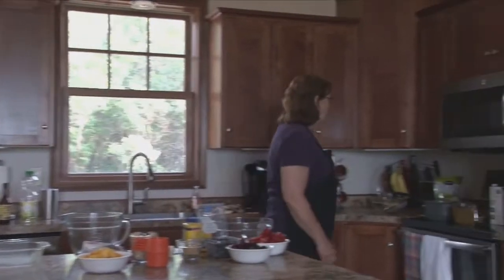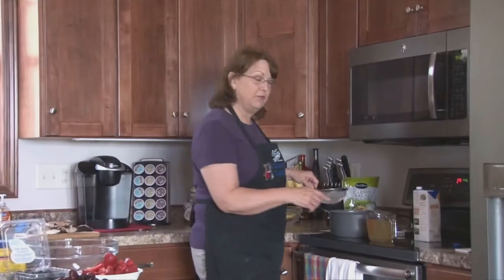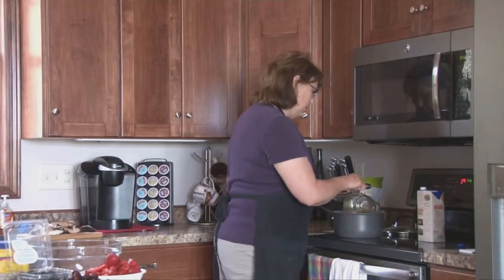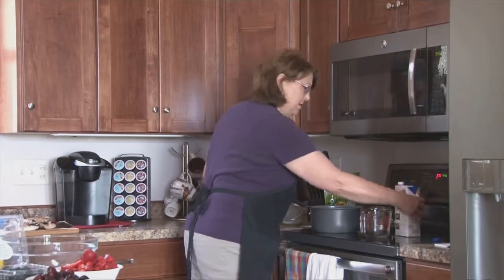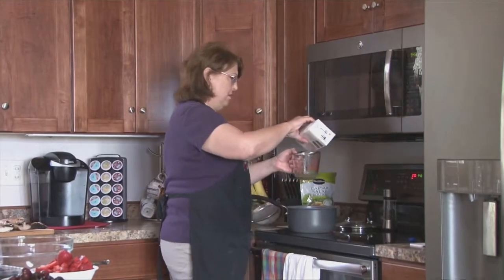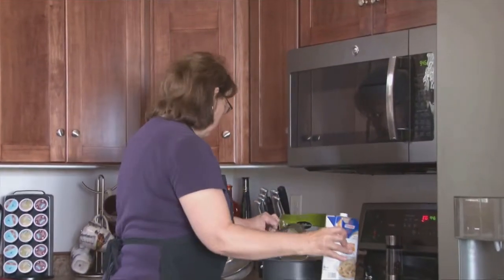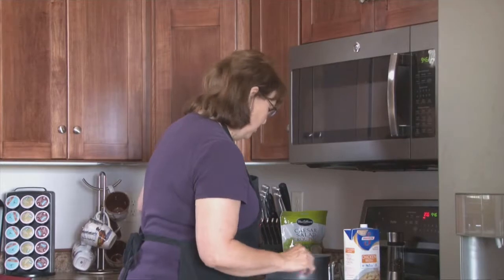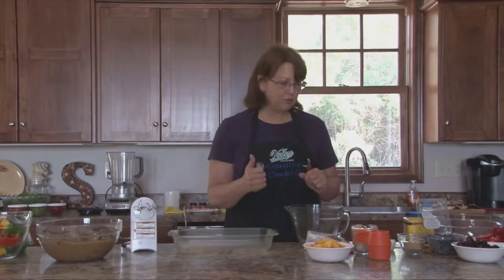I have rinsed a cup of wild rice, and we're going to get that going on the stove with three cups of chicken broth. We're going to bring this to a boil, and then we'll cover it and simmer it for 45 minutes. You want your rice cooked just pretty much like pasta — kind of al dente, just not real mushy. You want it to be just a little bit firm, tender to the bite.